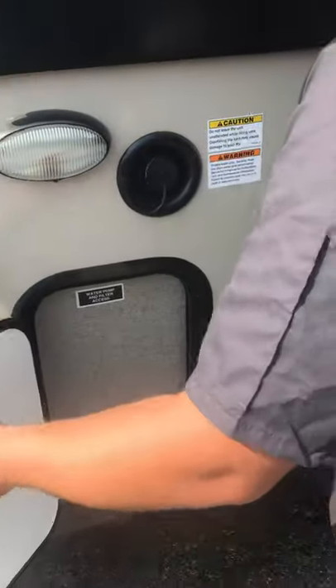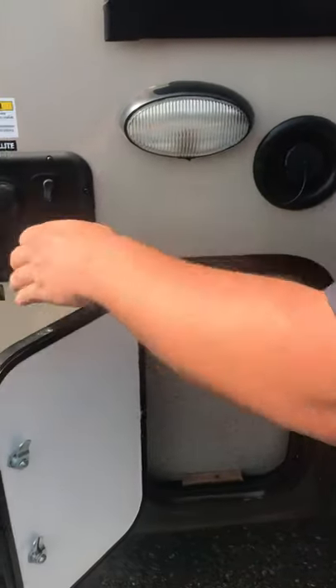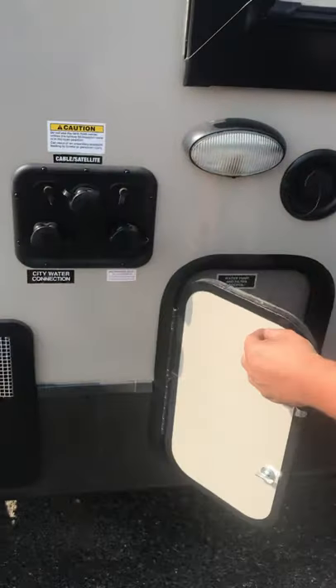Access to the water pump and filter are located through this panel on the exterior, as well as your water heater bypass valves and your winterizing selector valve.